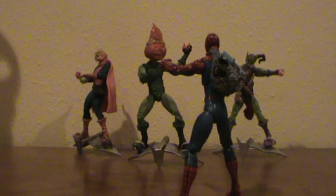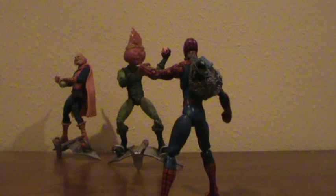Let's get on, move these guys out of the way, and I'll show you the figure. Mad Jack was made from Green Goblin.